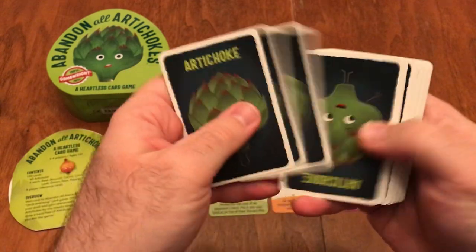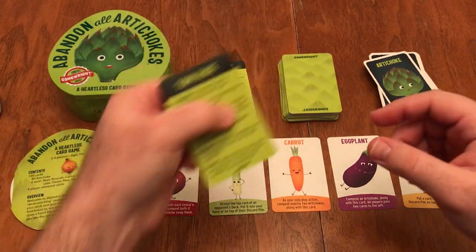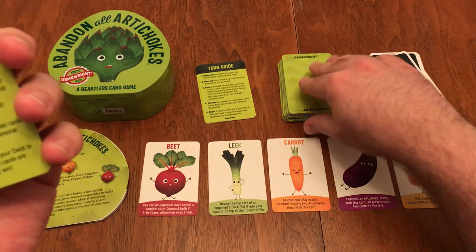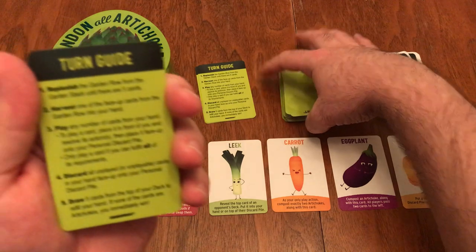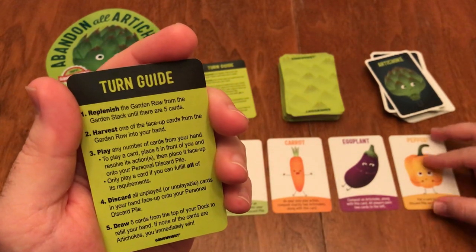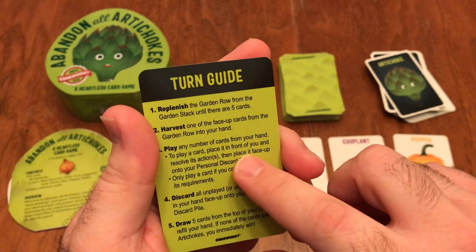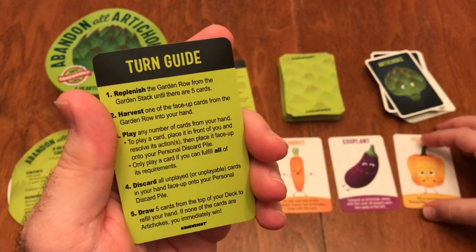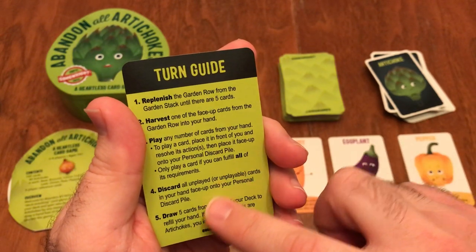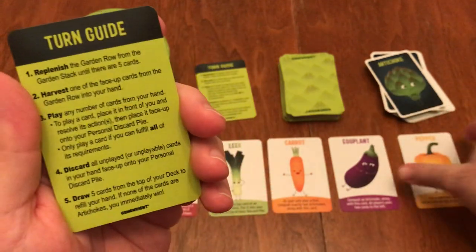How's the gameplay? Setup is really, really easy. You deal out 10 artichoke cards to each player, then use the turn guide. You replenish the garden row — if other players have acquired cards from there, you replenish from the top of the garden deck back up to five cards. Then you go through a harvest, taking one face-up card from the garden row and adding it to your hand. Then you play any number of cards from your hand, place each in front of you, resolve its actions, then place it face-up in your discard pile. You can play as many cards as you can, but you have to fulfill all of its requirements.